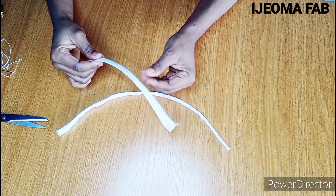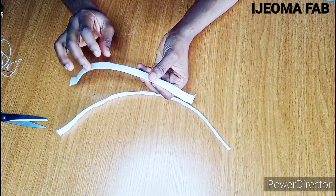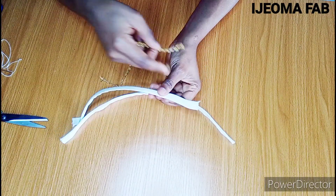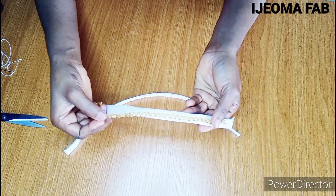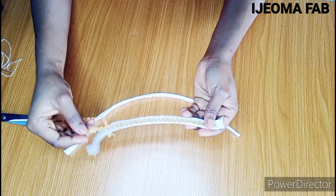You can also decide to beautify or design the boning to your choice. You can place stones on it or make use of trimming. Just place your glue on it and add the trimming to beautify it — you can see how it looks. You'll be doing the same thing to the other panels.